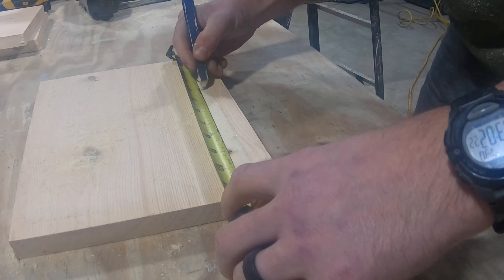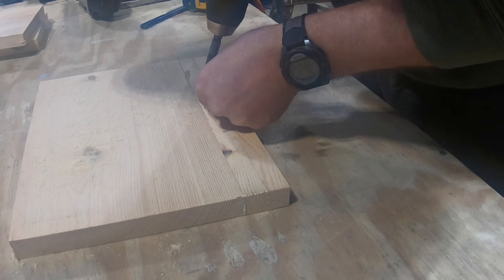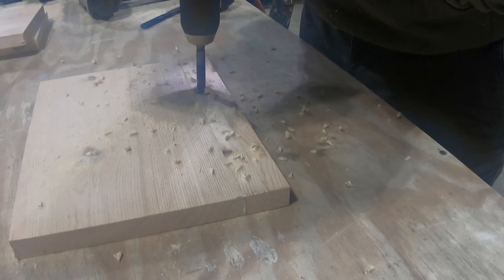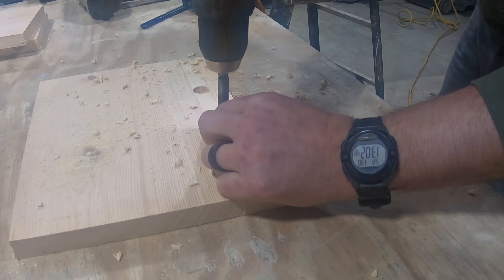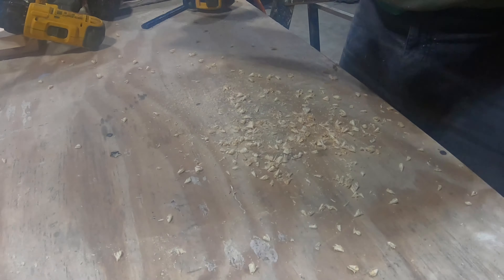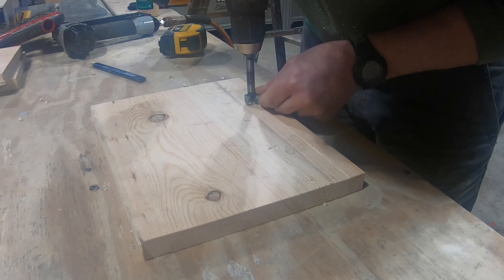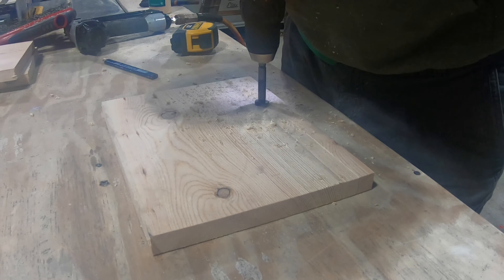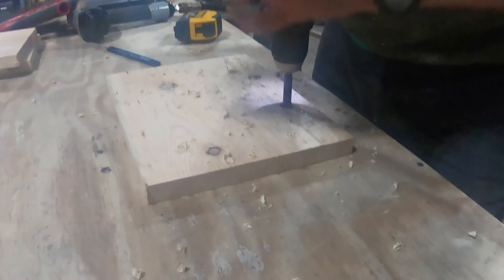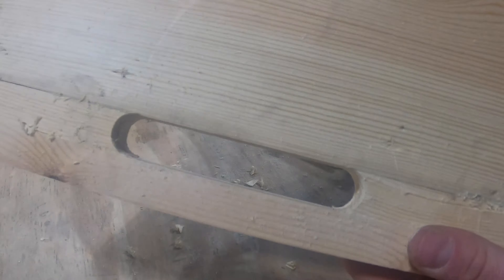Now for that inner board, measure three and seven eighths from each side. I'll use a three quarter inch Forstner bit to drill a hole right on the middle of that line in the center of that middle board. To avoid ripping out the back, I only drilled halfway through, then I flipped it over and did the same to the other side. Now you should be able to just push this little piece of wood out — you have the perfect handle without having to use a jigsaw.